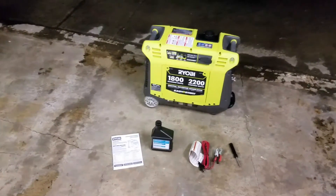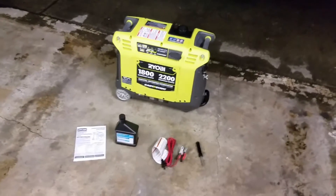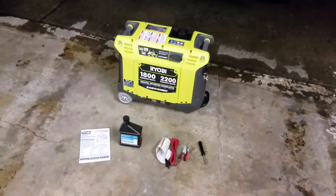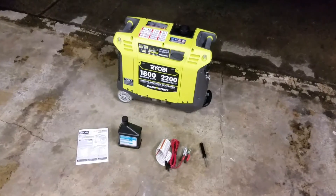Hey guys, I'm going to do a quick review on a generator that I just purchased about a week ago. That's the Ryobi 1800 running watt, 2200 starting watt digital inverter generator.